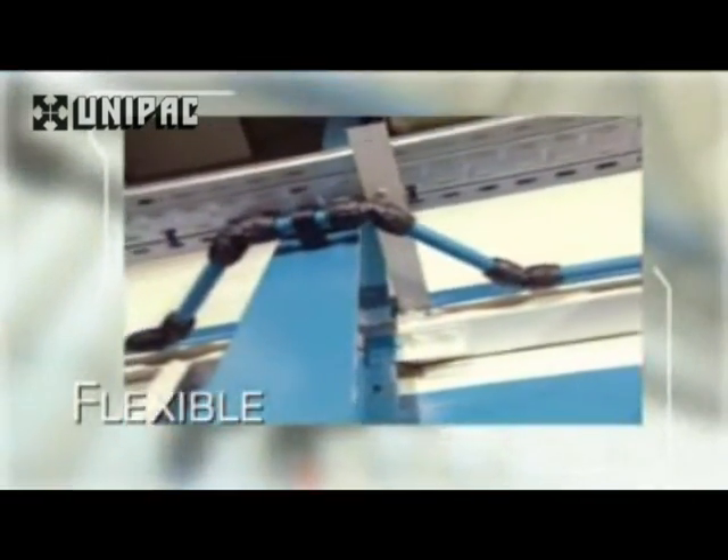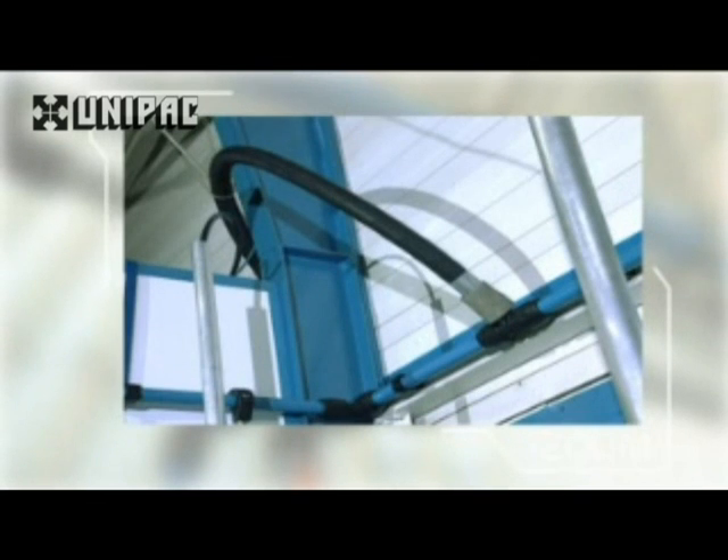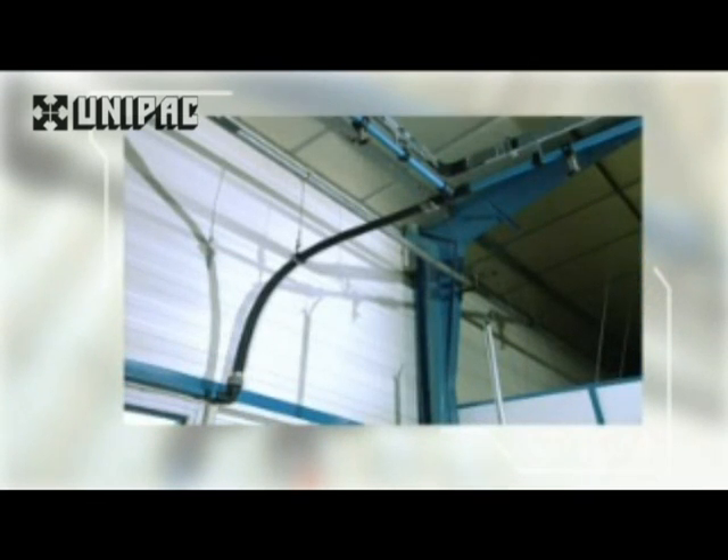45 degree elbows, flexible hoses or bending of the aluminium pipe allow a bypass to be created simply and with the minimum pressure drop.